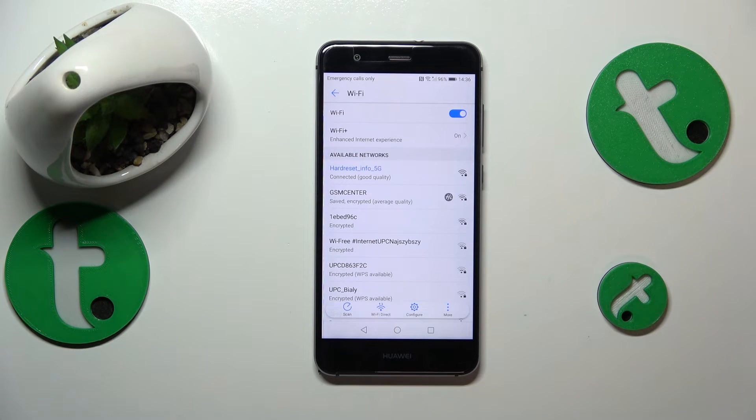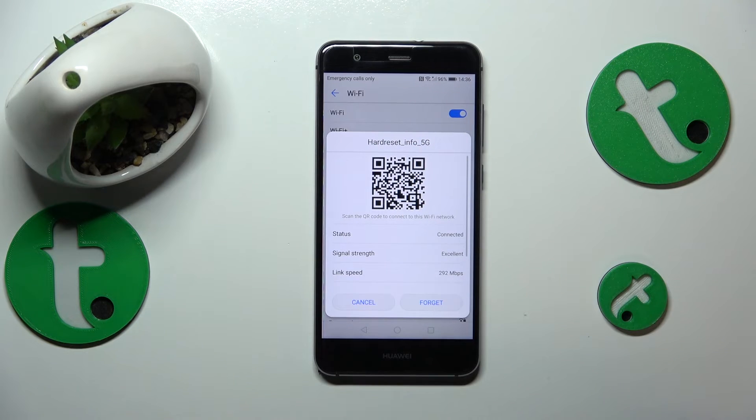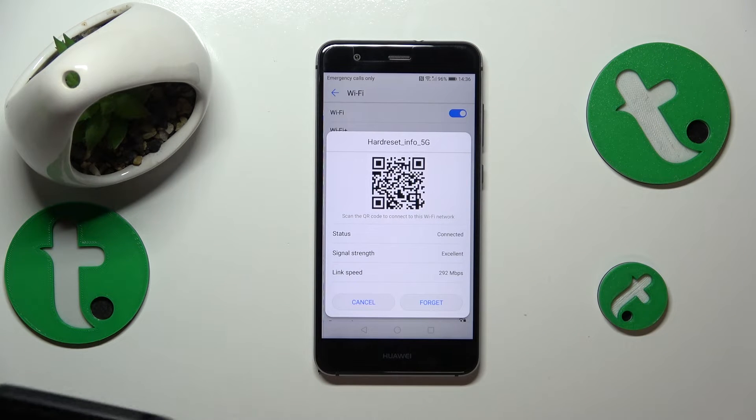Then tap on that network, and as you can see it will provide you with a QR code that you can scan with whatever other device you want to share this network with. That device will be automatically connected to the same Wi-Fi network.